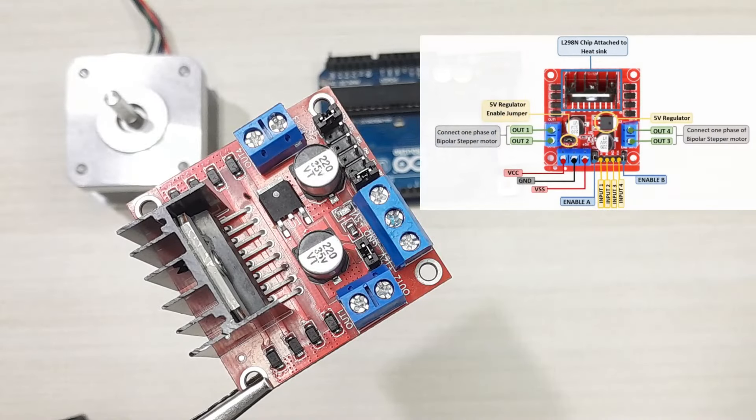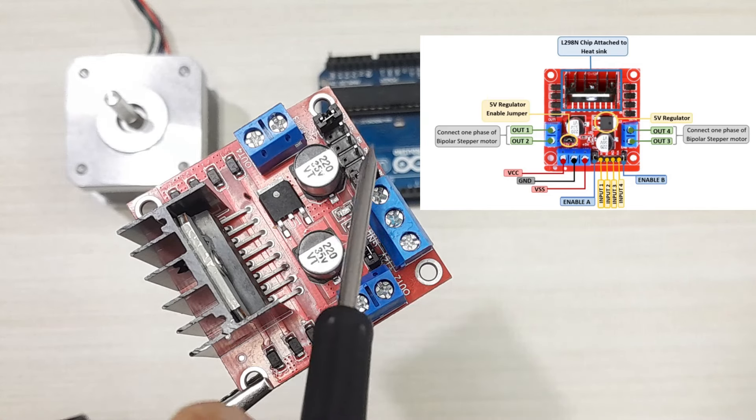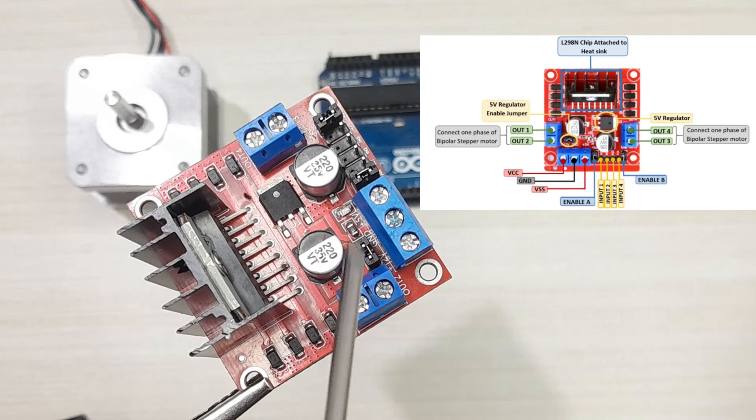Let's have a closer look at our motor driver. This motor driver is based on the L298N driver chip, which is attached to a heat sink. This is a dual H-bridge capable of driving two DC motors or a single stepper motor. Here we have four output pins where we connect the wires coming from the phases of the stepper motor. Then we have four control pins: IN1, IN2, IN3, and IN4, which are used for controlling the speed and direction of rotation of the motor depending on the pulse being sent to these pins.